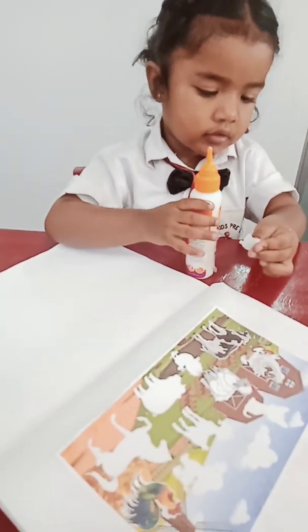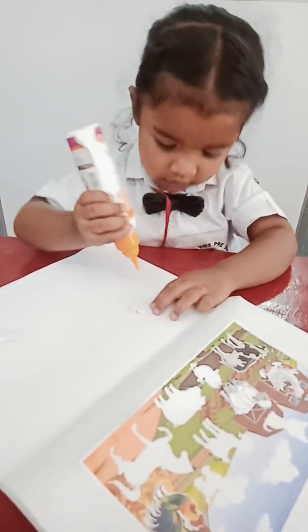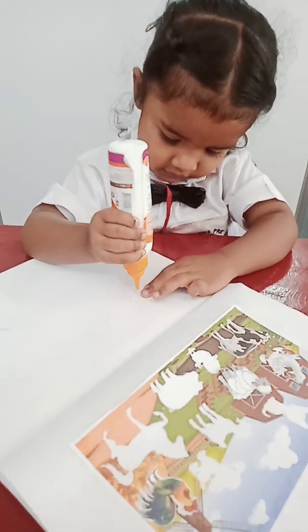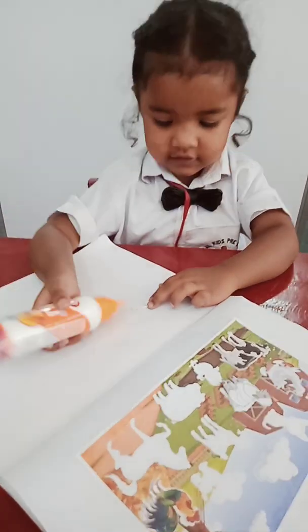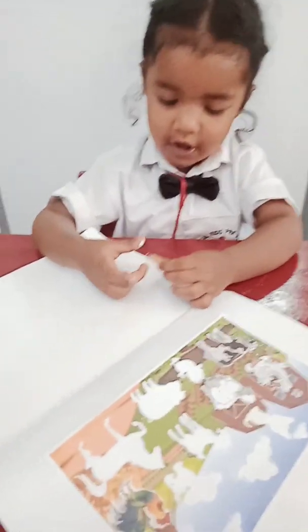What is that? What's that? What's that? Chick! Chick, chick. Very good! Good girl. Good girl.